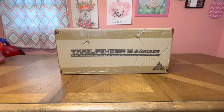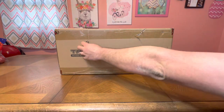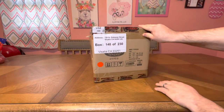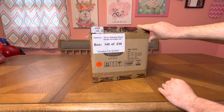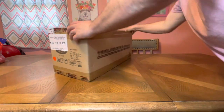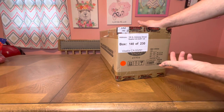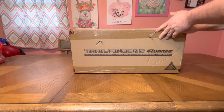Let's give you a look at the box. There is a little bit of a scratch on it, but I don't think it damaged anything. It gives you the address — they ship it from China to California, then California to here. This is box 140 of 230, so they buy quite a few of these. The gross weight is 12.5 pounds, but that's probably the packaging and everything.